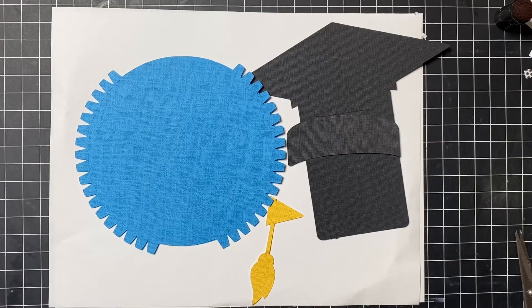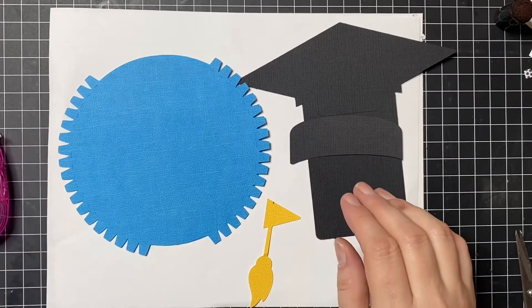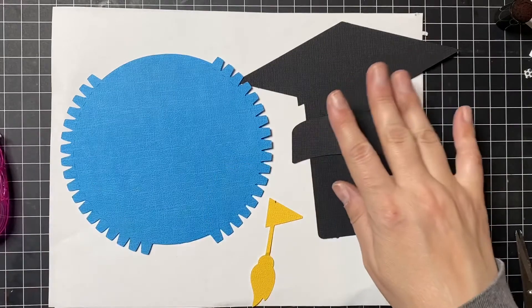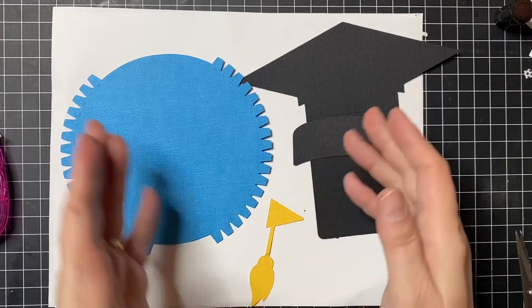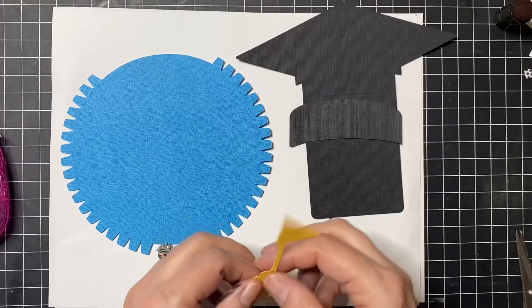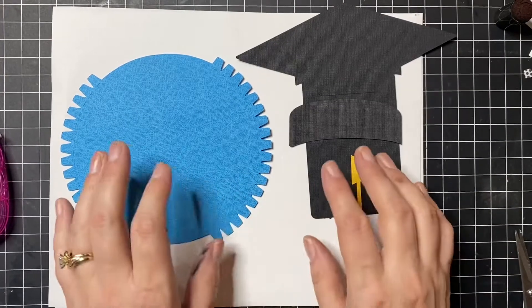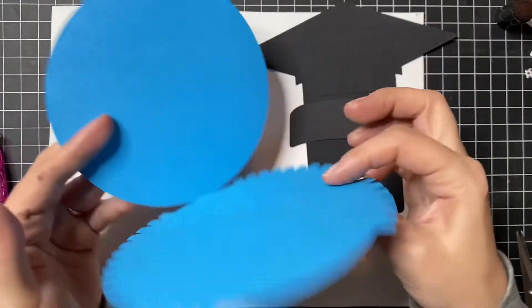I'm going to walk you guys through how to assemble the globe. We're going to start with just the minimal pieces, which is your globe and your hat pieces. I'm not going to put the continents on with you guys just because that takes a while with those small pieces, but the assembly of this is the most important thing to do.